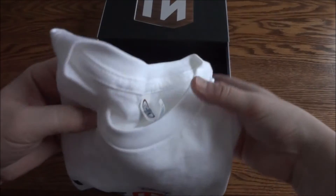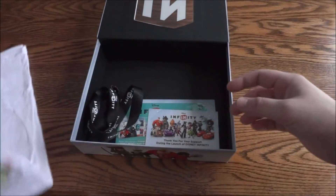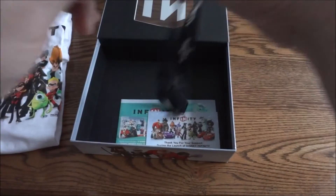You see here you get a Disney Infinity shirt. Pretty cool. And it comes with a lanyard.